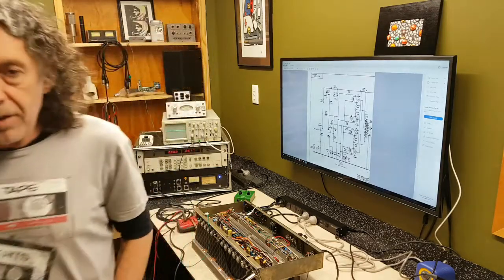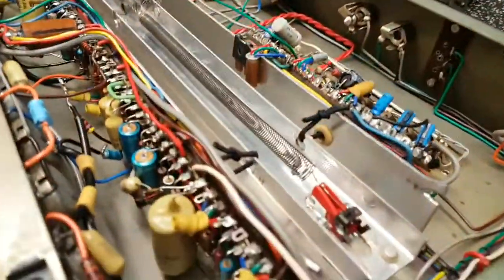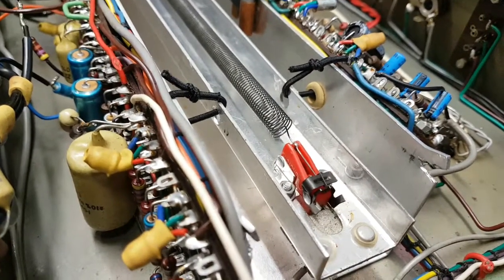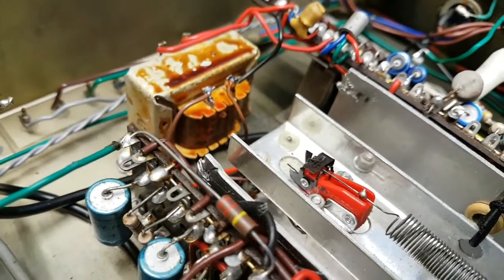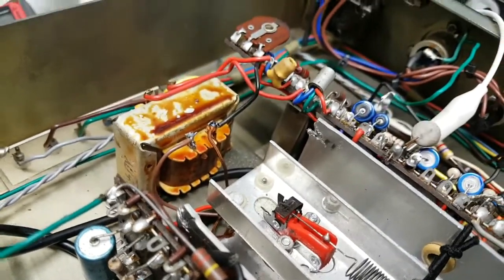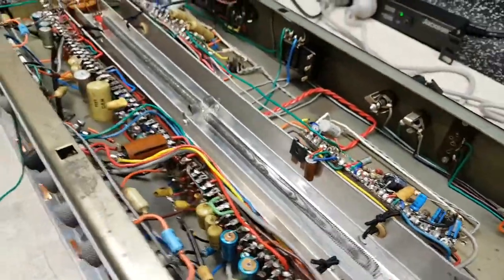There's a spring reverb too. Let me take you inside. We can see a cartridge there, and it is in fact a ceramic phono pickup cartridge. Down the other end of the spring is an identical ceramic pickup cartridge. You can see the transformer there. That transformer drives that ceramic pickup cartridge to generate the sound, which travels down the spring and is picked up here. The spring part is conventional — it's a spring reverb.